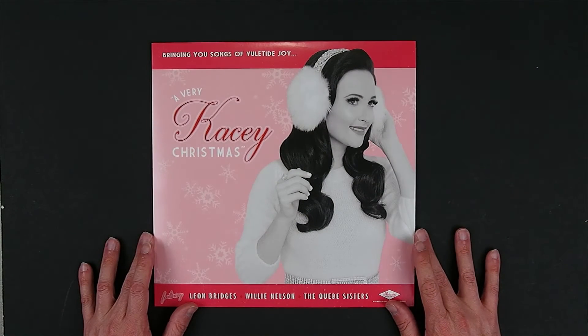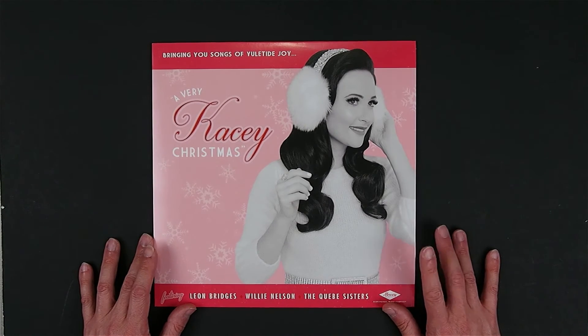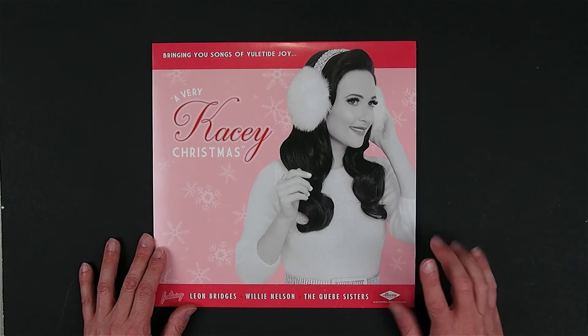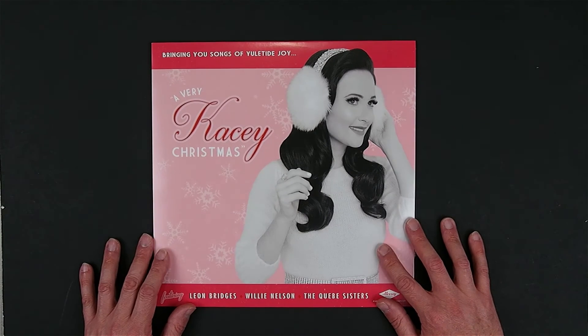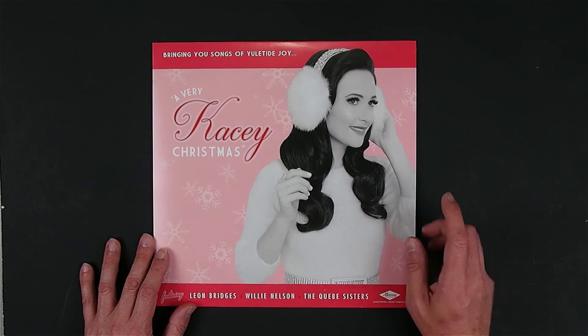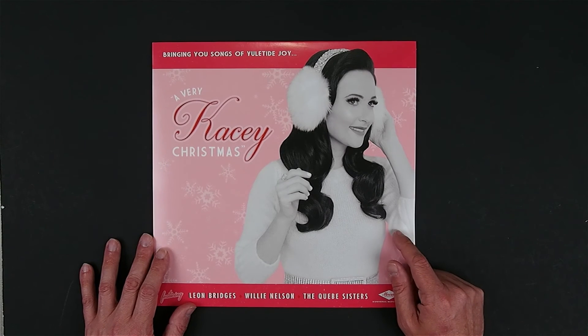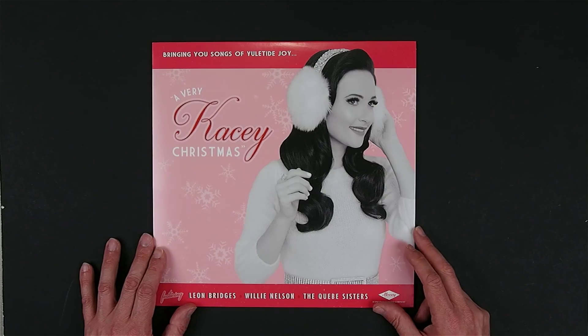So that is a look at Kacey Musgraves, A Very Kacey Christmas, released in November 2016. Hope you enjoyed this first look. If you want to get this album for yourself, I'll leave a link in the show notes below on where you can find it on Amazon — and you'll be able to get a download with it even though this doesn't come with a download code. Thank you for watching this episode of Vinyl Discovery. If you like this video, please subscribe and you'll see lots more vinyl-related videos here on the channel. Thanks for watching — have a great day, great night, and we'll see you again next time. Cheers!